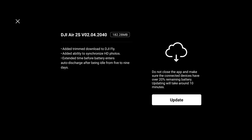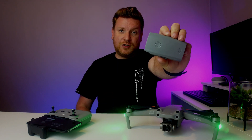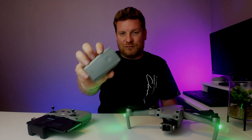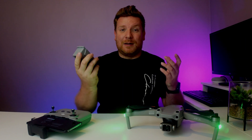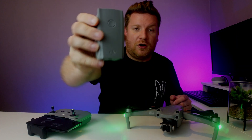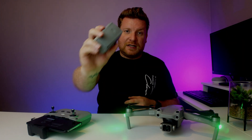We now have extended time before the battery enters auto discharge, from five to nine days. Effectively, LiPo batteries are very difficult to store and they can swell if not stored correctly. Many people don't like this auto discharge feature because I've been caught out many times where I've gone out to fly and my battery has discharged around 60 percent, cutting my filming time short. As you can see on screen, that battery is already discharged by a quarter because it hasn't been used for over five days.